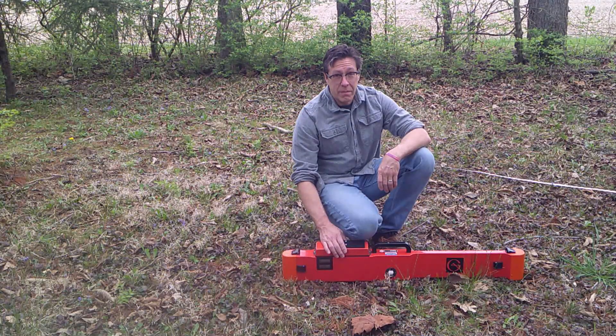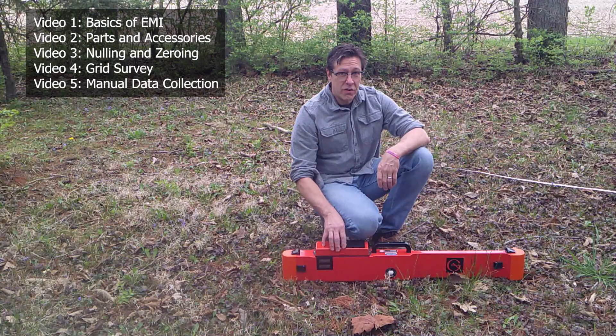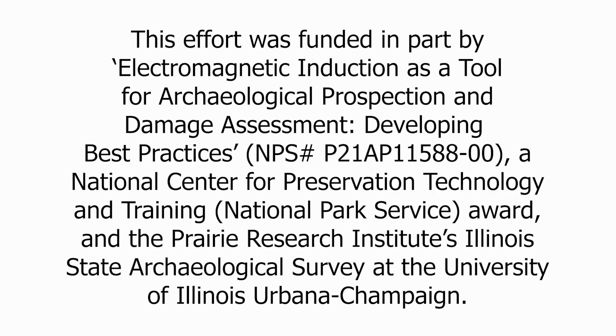In this video, I'm not going to talk about the basics of EMI, parts of this instrument, how to null and zero this instrument, and how to use it in automatic data collection mode. For more information on those topics, please see our other videos and the manual produced as part of this project. The production of this video was supported by a grant from the National Center for Preservation Technology and Training of the National Park Service.